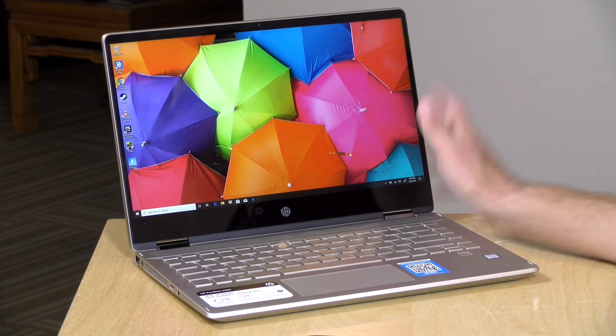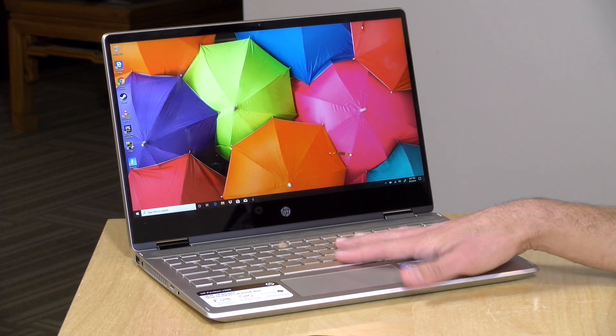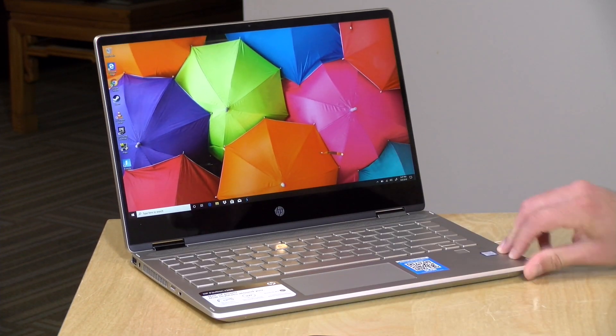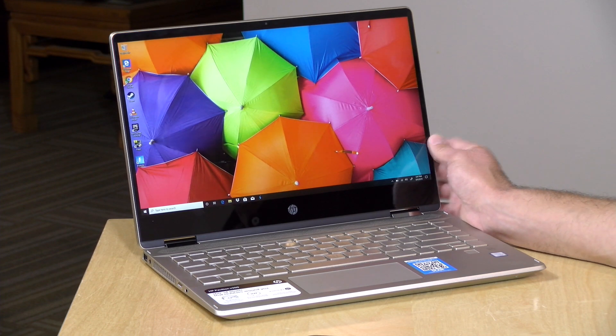Let's take a closer look at the hardware. This one's got an i5 processor, an 8265U from Intel — that's a quad-core chip. It has 8 gigs of RAM and 128 gigabytes of storage. It is not easily upgradable — it's possible, just not easy to do. You have to pry open the bottom portion of the case, and there is some risk of damage when you do that. The RAM and storage are actually on the reverse side of the motherboard, so there is a bit more work involved to get things upgraded.